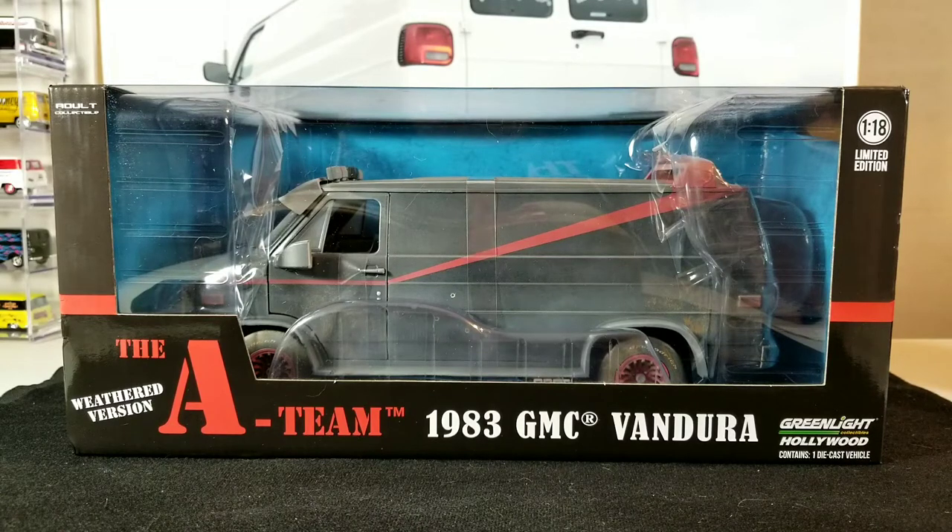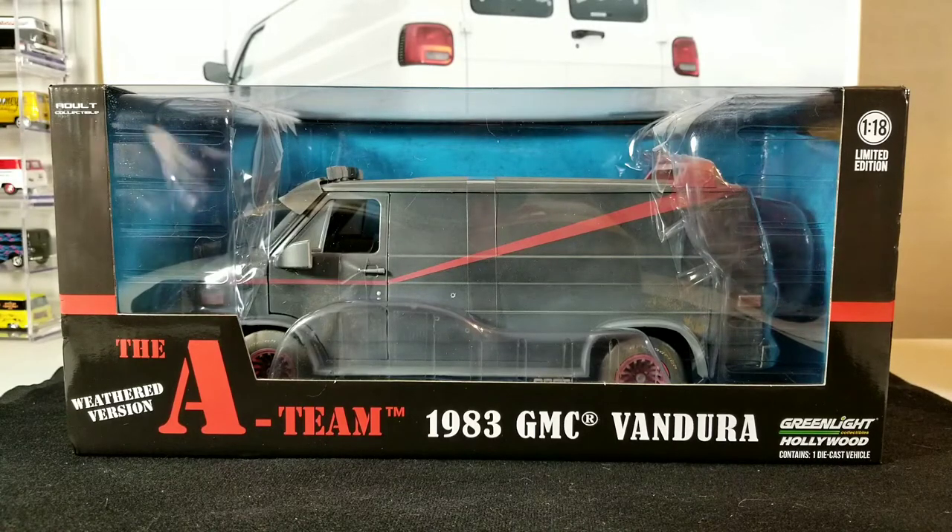Hey YouTubers, welcome back to the channel. It's ThatVanGuy again with another weekly video. Today we're going to be checking out a 1/18th scale Greenlight A-Team van. This is the weathered version. I have the regular version, but this one is the weathered one which just recently came out. So we're going to check that out, unbox it, and take a look at it in close detail. I do have the first release — the shiny or mint version — and we can do a side-by-side comparison.